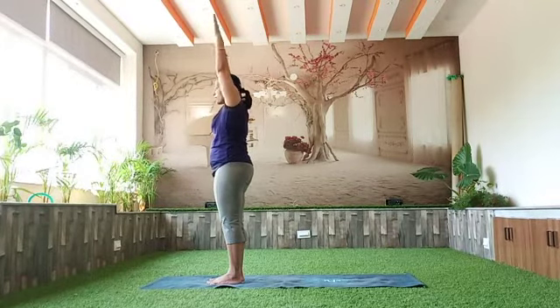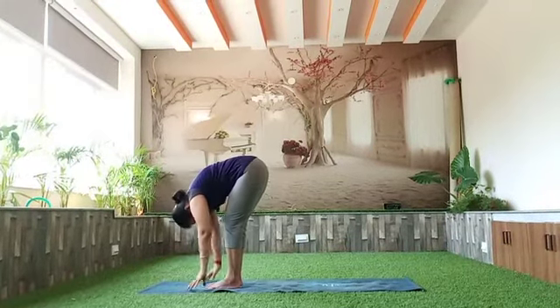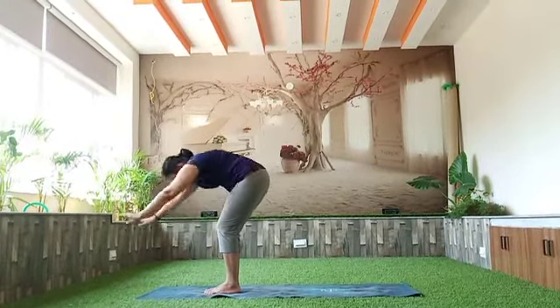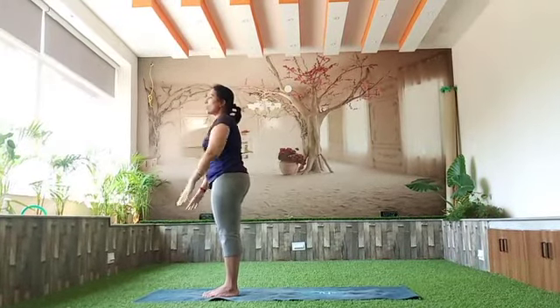Inhale, take your hands up. Exhale, bend your knees as you bend forward. Take your left leg back. And again, step your left foot forward. Inhale, take your arms up. And exhale, lower your hands down.